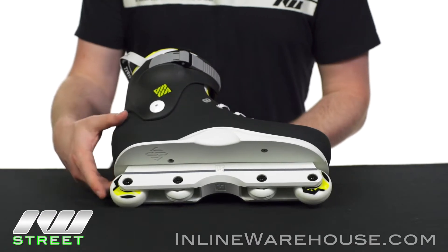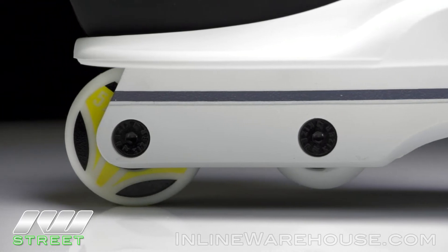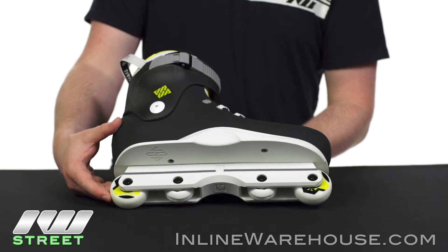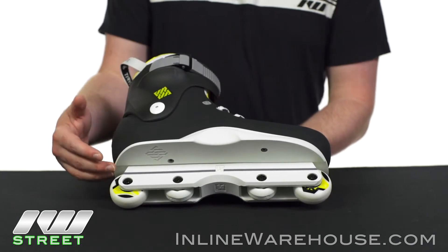Let's touch on the easy stuff first with the wheels — they're going to be 57mm size, 89 hardness, and they're socketed with the ABEC 5 Wicked bearings, so you can get a nice good roll out of that. The wheels themselves are great for almost any surface, whether it be street or park.